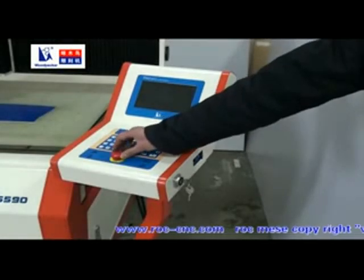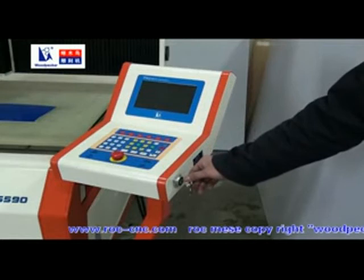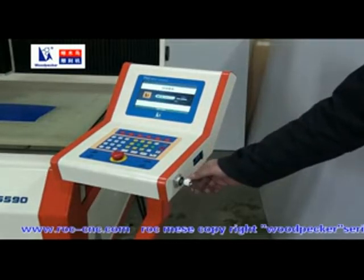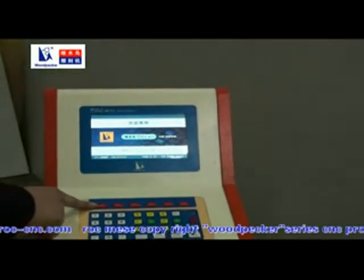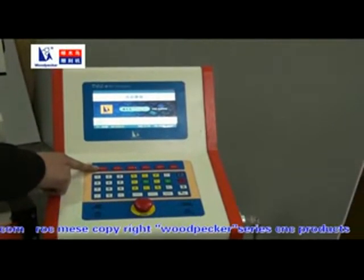First, open the emergency stop switch. Turn on the machine with the key. Press F1 to initialize the machine.